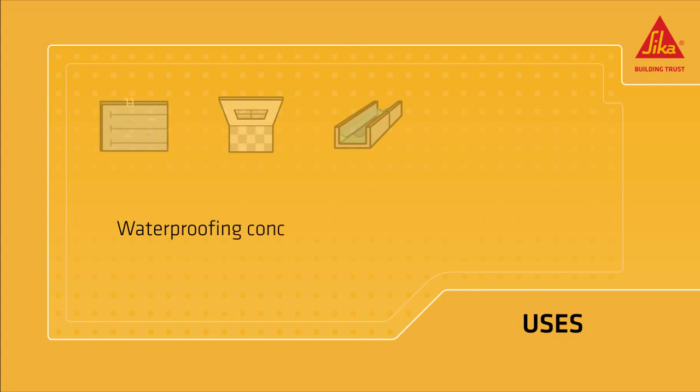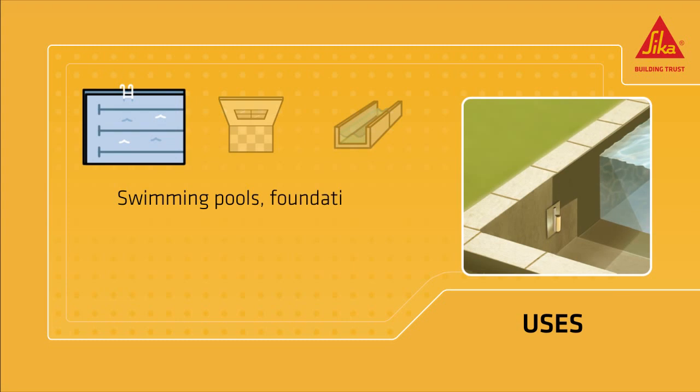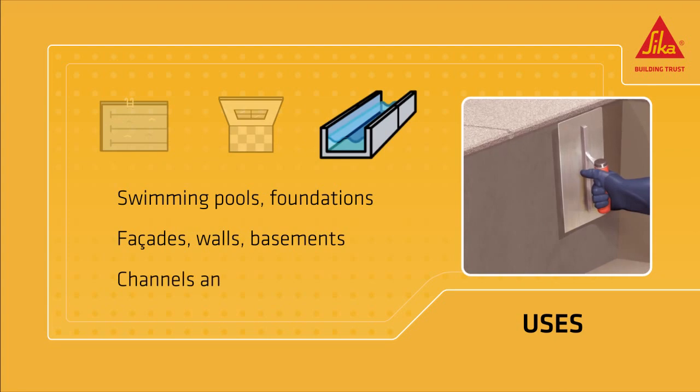CicaSim Waterproofer is used for waterproofing concrete and mortar in swimming pools, foundations, reservoirs and tanks, facades, walls and basements, channels and sewers.